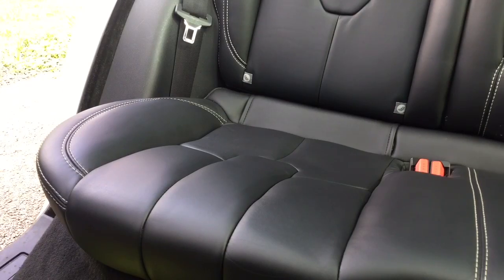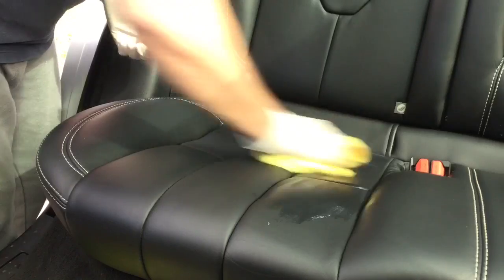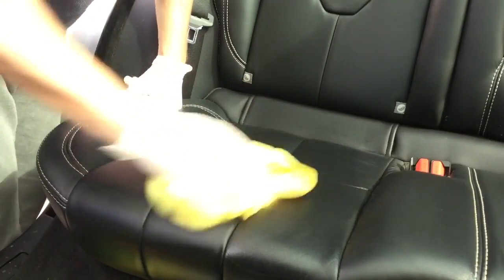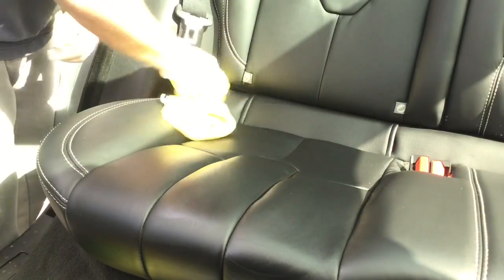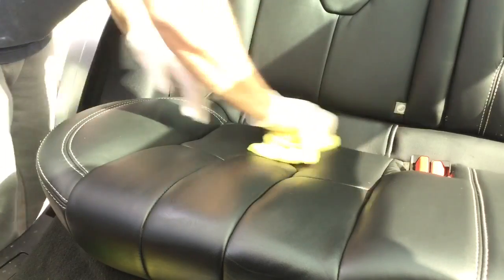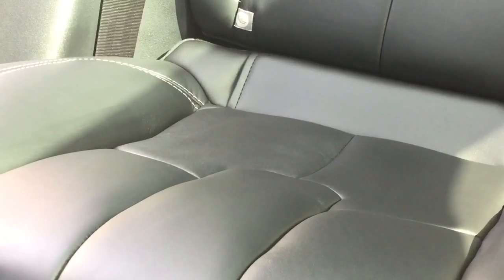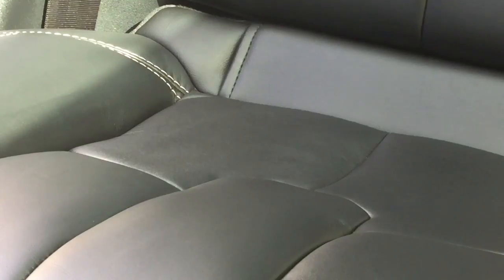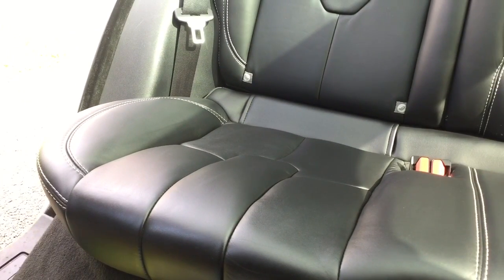That's one clean seat. Now you want to protect it, so I've applied some leather feed — it's like a leather balm. This is going to create a protection layer and add a nice bit of shine, but not too much, and it feeds the leather. Apply it all over with a clean microfiber towel. And there we go, guys — one clean and protected leather seat. Please like and subscribe and I'll keep the videos coming.